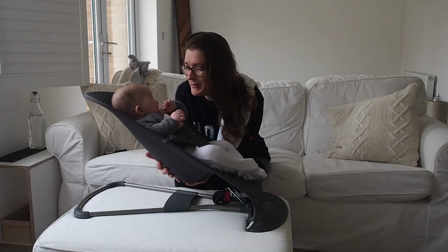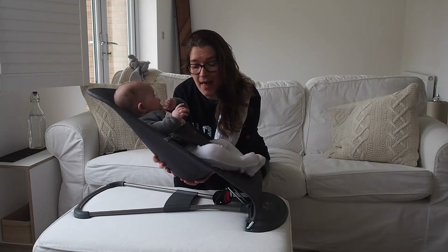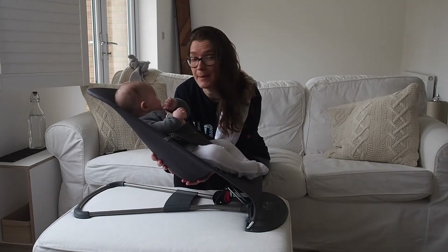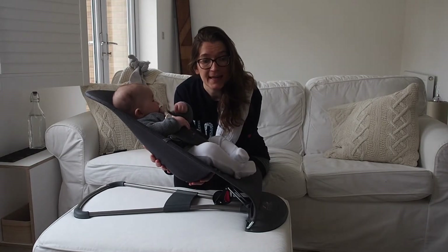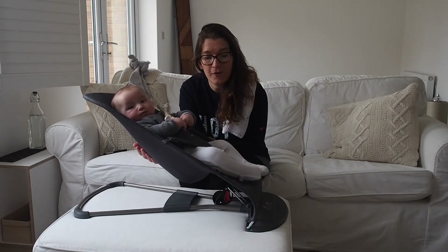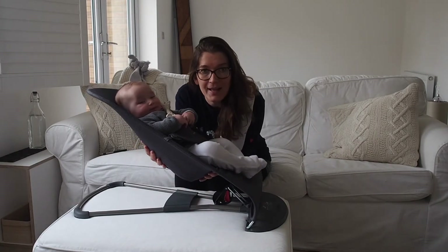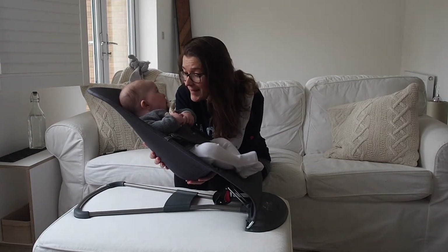Hi everyone, Laura and Nico here. Today we are talking about the Baby Björn Bouncer Bliss that he's sitting in right now. He's not on the ground — he's raised just for the video, but obviously never ever leave the chair on any surface apart from the floor. Safety first.